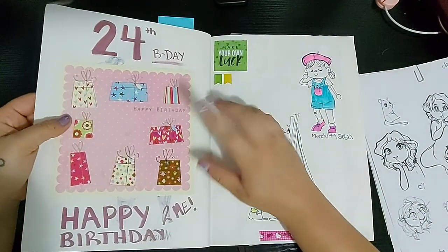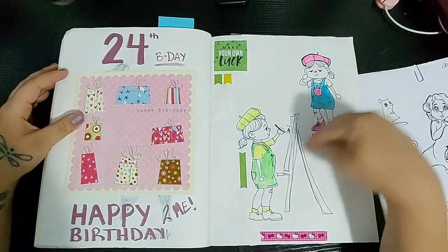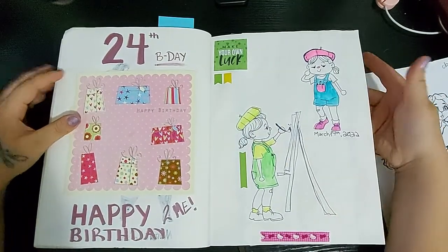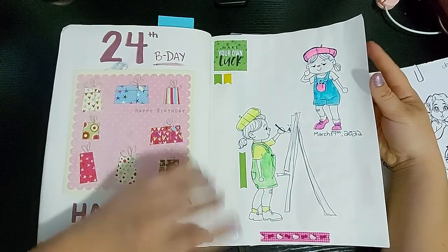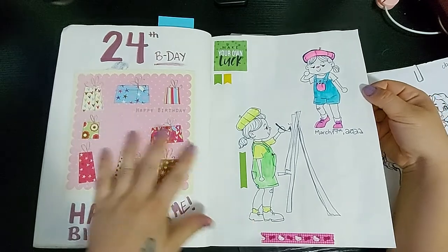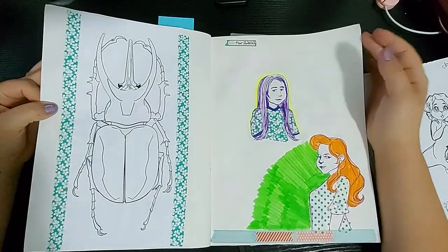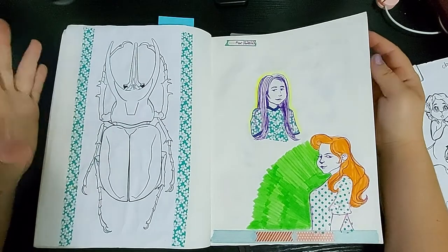Here's a birthday card I got. It will be my 24th birthday soon in this sketchbook. Then I drew me, my Animal Crossing character, as an artist. I believe yes, it was March 17th when I drew this, so happy St. Patty's Day. And here is the final outline for that beetle tattoo that I was doing.